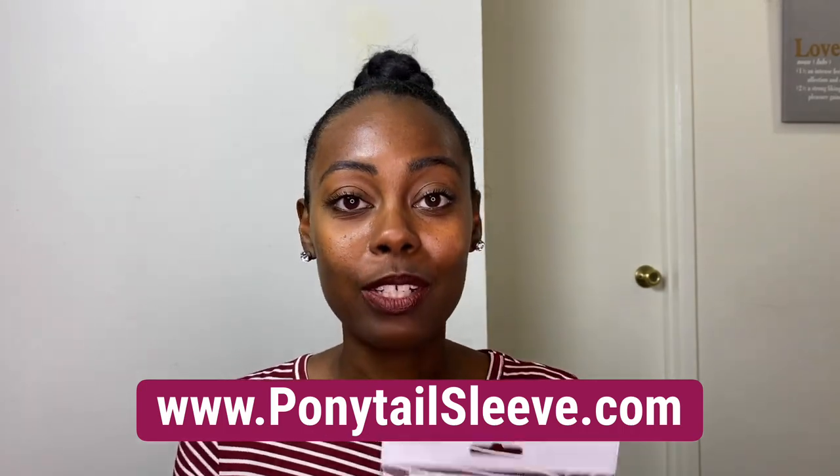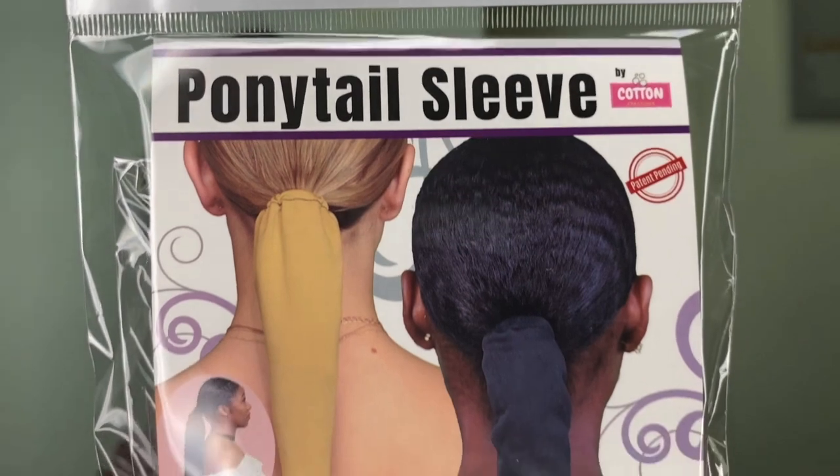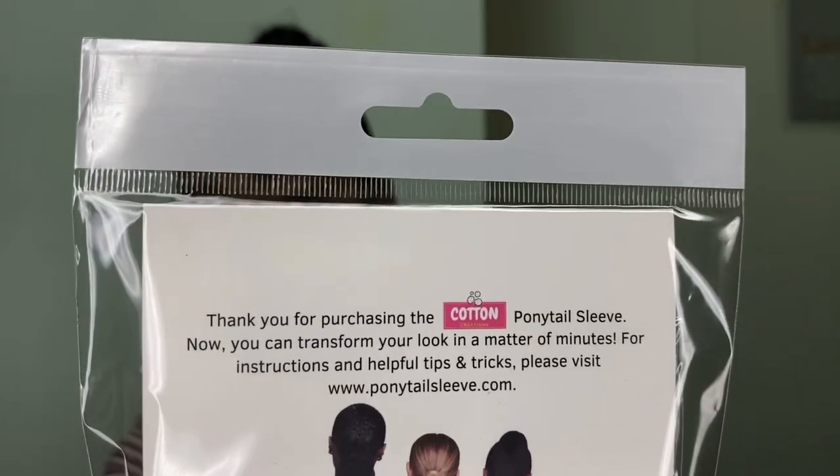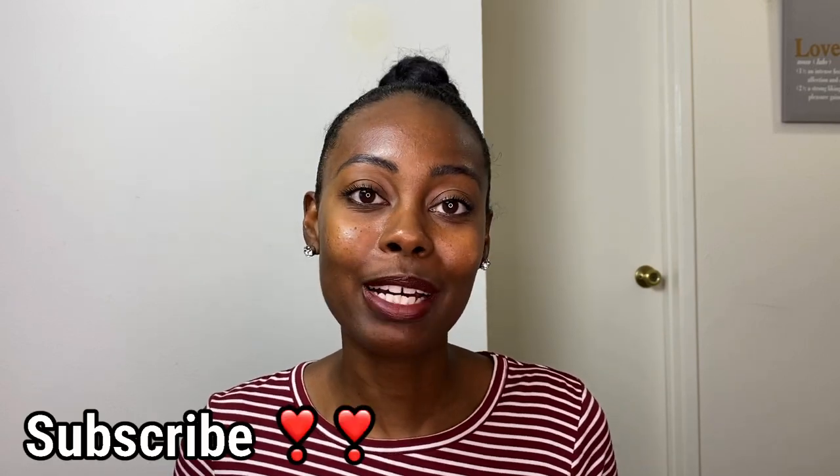Let me show you guys what it looks like. So that's the packaging. In today's video, I'm going to show you guys step-by-step how to construct your own invisible ponytail using the ponytail sleeve. I'm also going to show you how to install it to your hair and how to detach it when you're ready to take it off. So if you're interested, stay tuned, and make sure you hit that subscribe button so you don't miss out on the next awesome video. Let's hop into it.